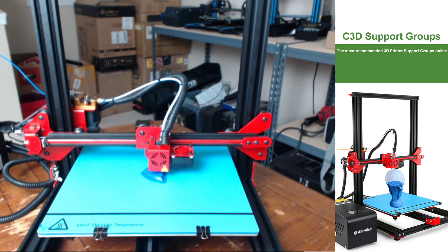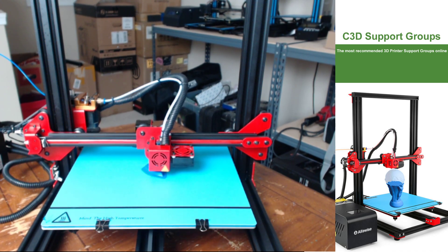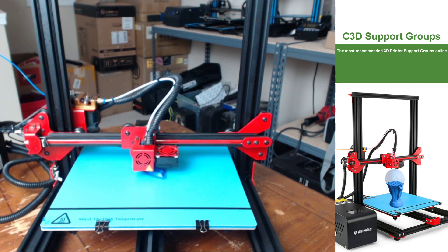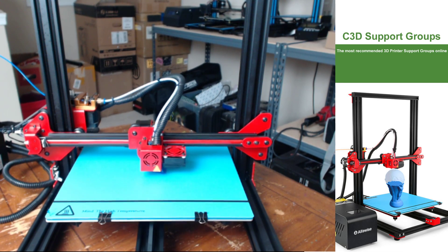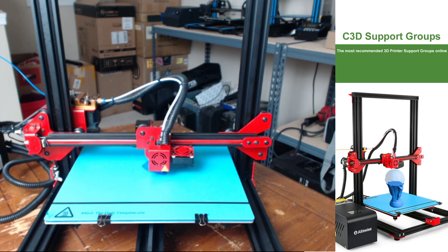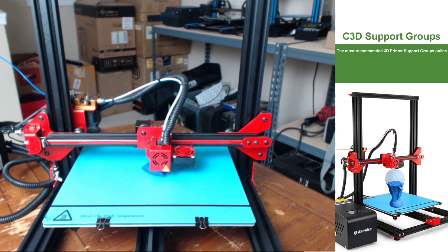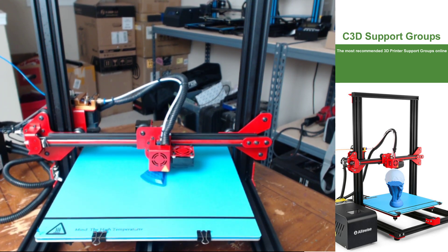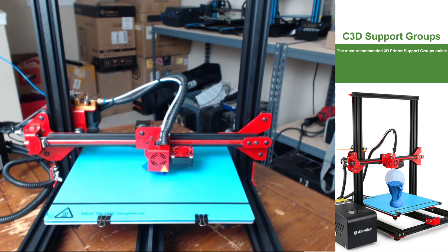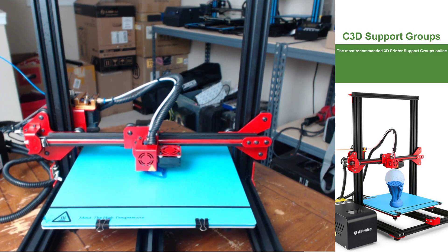The print you see running right now is the BMax test print that was included on the microSD card. One of the things I noticed with the AlphaWise U20 was they include a lot of test print options — like two to three menu pages of test prints, probably about 15 to maybe even 20 test print options. This is something I'm a really big fan of because as a brand new user you don't have to go online and immediately start searching for something after you use the first and only test print typically included on an SD card.